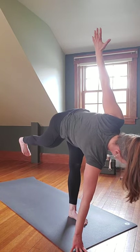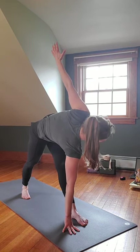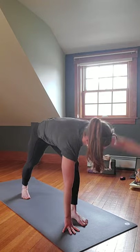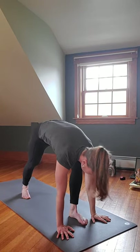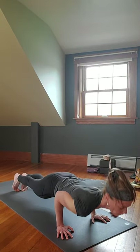Gaze down at that right foot, bend the right knee, release the left foot back — come back into Parivrtta Trikonasana. Then gaze down at the right foot, bend the right knee, bring the right hand down, adjust, step the right foot back to meet the left — knees down or not.